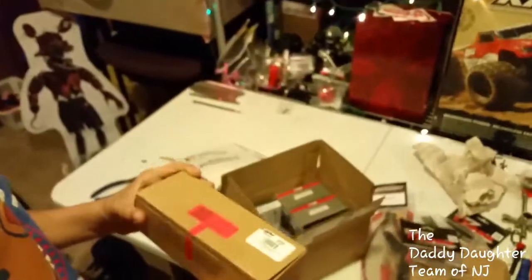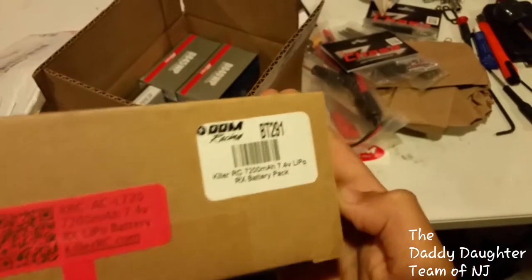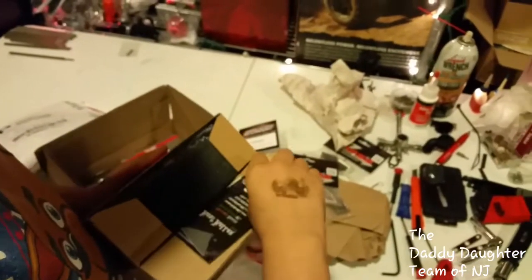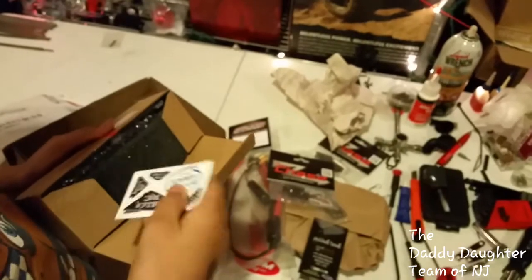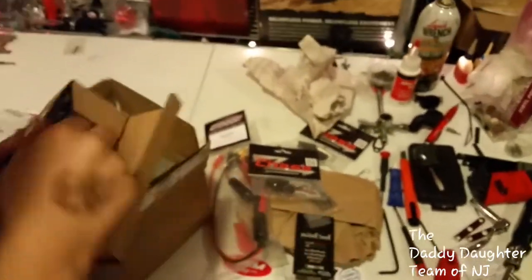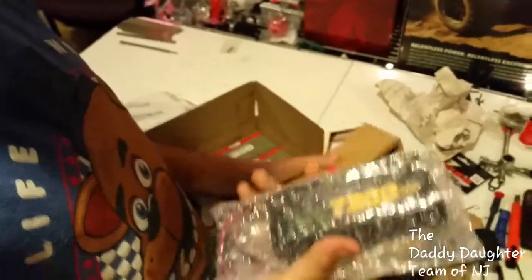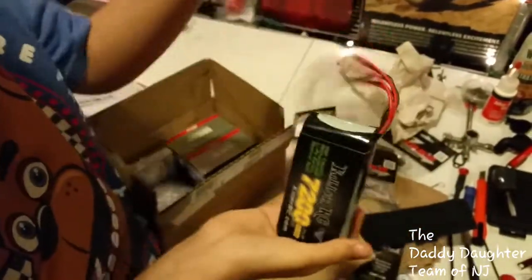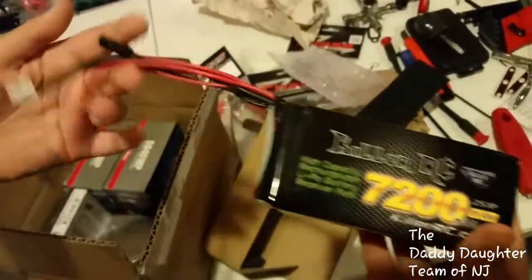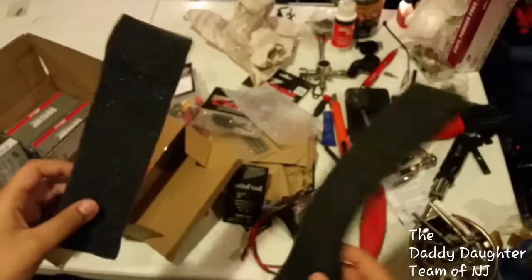We have the battery for my DBXL. Here is the Killer RC DBXL battery, along with a bunch of wires and two foam pieces.